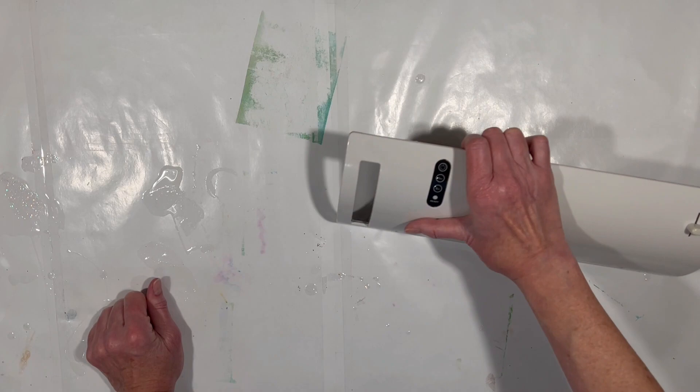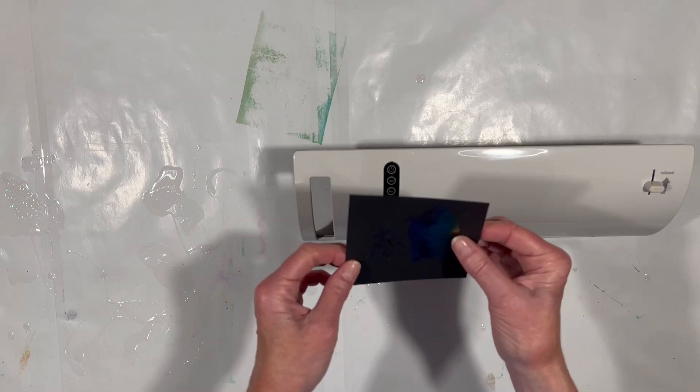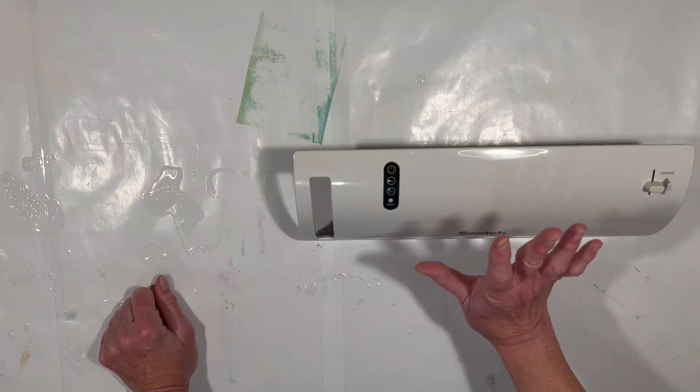Today we're going to test a different device — this is specifically a laminator. It is not designed to do foiling; it is designed to do laminating, where you put something between two sheets of thin plastic and heat them up. It basically creates a plastic shell around your item — for example, laminate a photograph and embed it in resin so the resin won't touch the photo and destroy it. So it's not meant for foiling, it's meant for laminating.